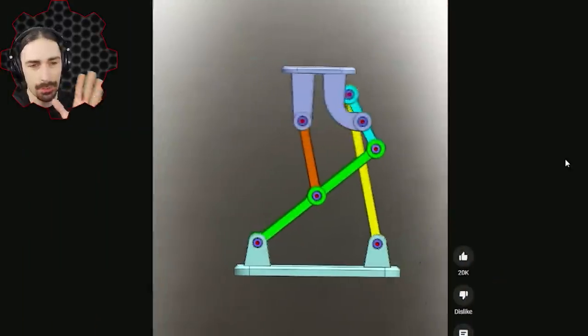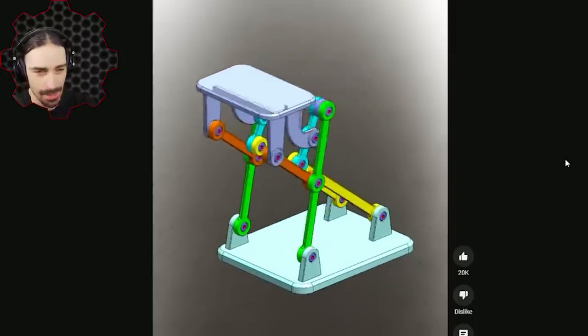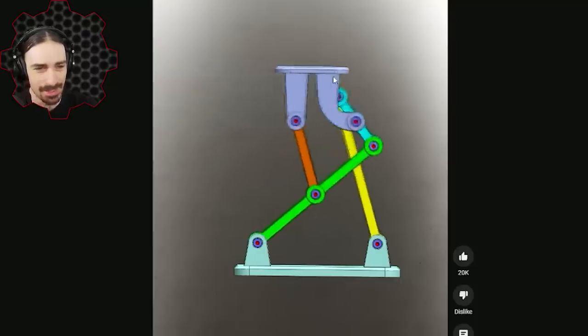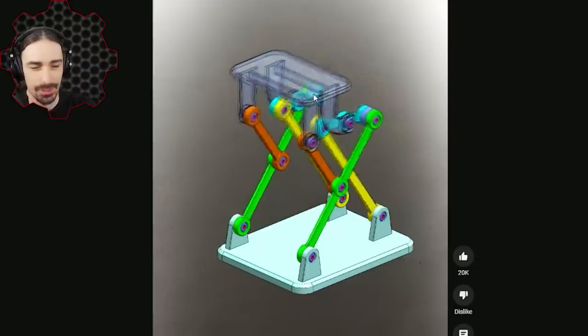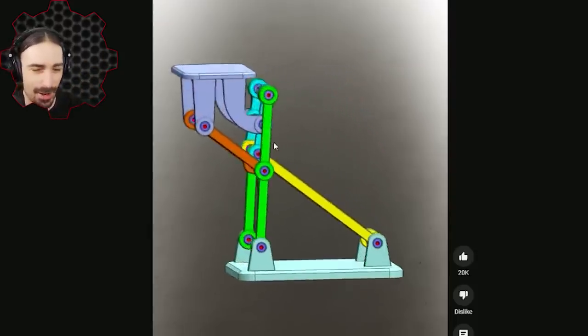This appears to be just a platform that moves perfectly level forwards and backwards, or side to side depending on your perspective, but with a very complex set of linkages to accomplish it. What's kind of funny is this is one of the easiest things to accomplish in Scrap Mechanic — you literally just put this thing on a piston, set it to expand and contract, and you'll get a platform that goes perfectly level. But never mind the easy way. Let's do this the hard way.